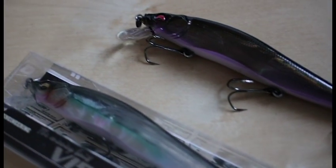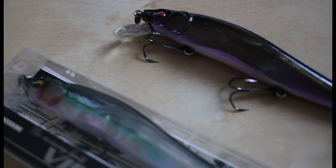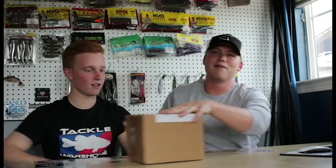They're like 25 dollars each. Got the clear lake color and the deadly black shad. We'll throw in a close-up image somewhere in the video because that shot was pretty rough. Got one more and I'm going to make this simple.